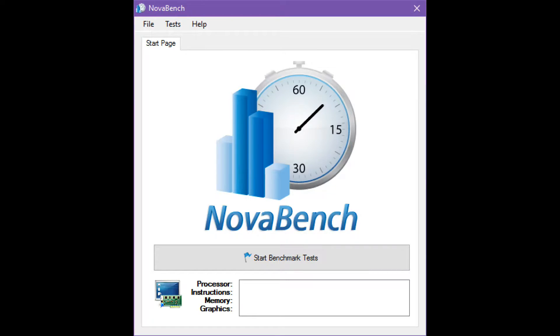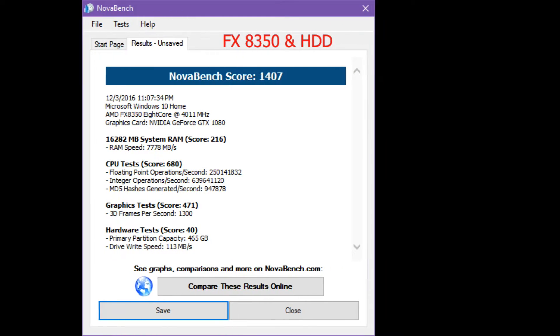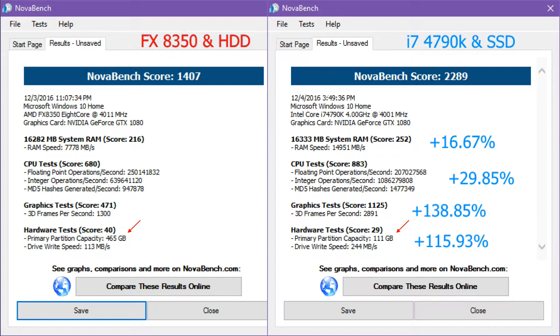For benchmarking I used a program called NovaBench, which is freeware, to test four key parts of the system: RAM, CPU, GPU, and storage. I ran it with the AMD FX 8350 and got decent numbers, but once I compared them to the Intel i7 4790k the difference was pretty incredible. RAM response increased by 16%, the i7 itself scored 29% higher, the GTX 1080 scored a whopping 138% higher with the Intel chip, and switching from HDD to SSD gave a 115% increase in drive speed.